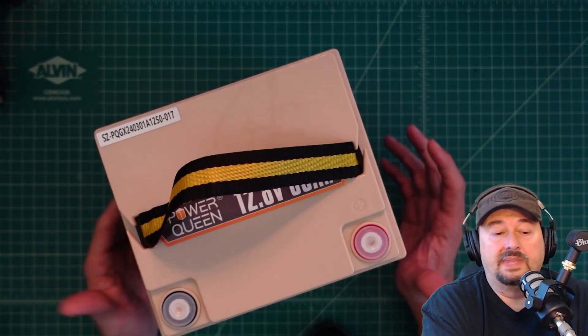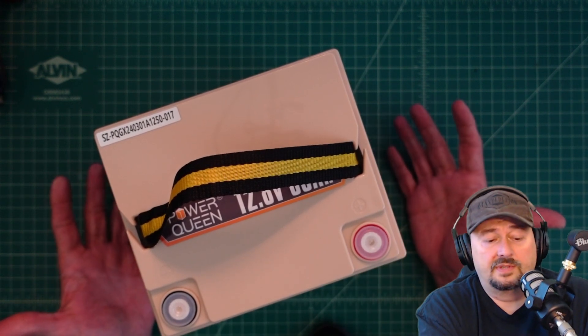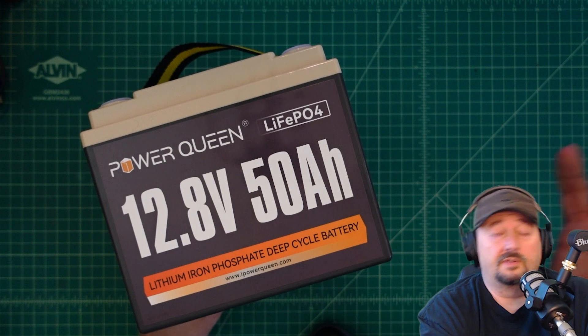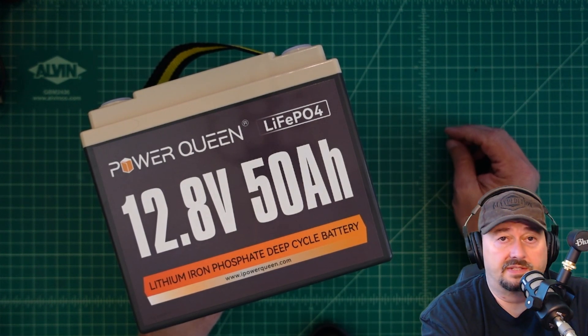Before we get started, I did want to say that I was contacted by Power Queen. They asked if I would do a review of this particular battery, and of course I said yes. So they sent this to me free of charge in exchange for this video review. If you're the type of person who is triggered by sponsored content on YouTube, I suggest you go watch some cat videos.